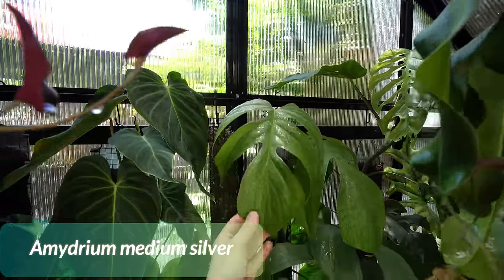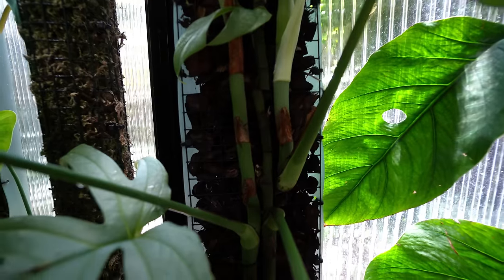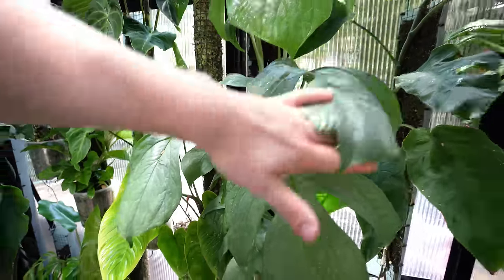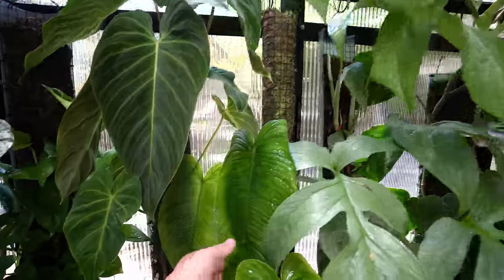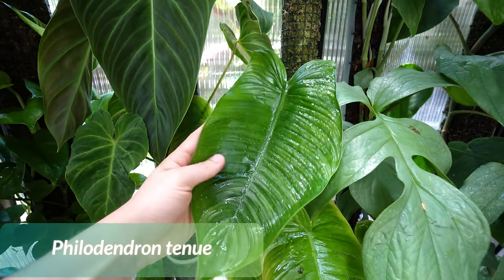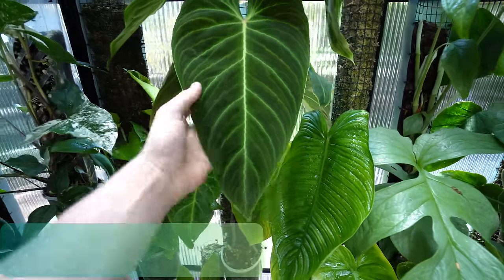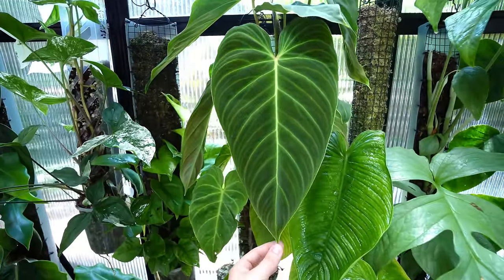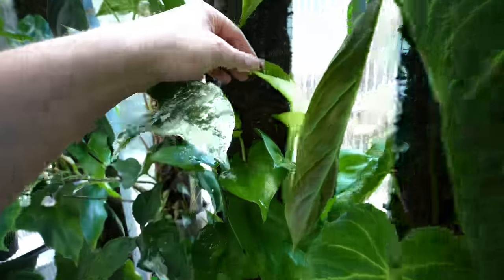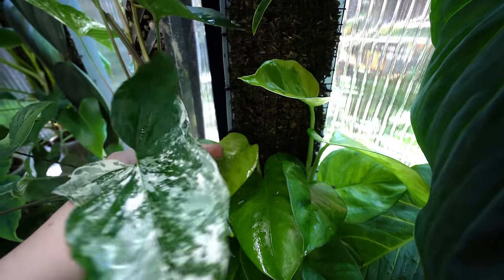This one is Amedrium Medium Silver. The cool thing about this plant is that it just had really long runners and I started cutting the runners in between a couple of nodes and they all started reshooting. Now I have so many plants and shoots on this pole — super pretty. Philodendron Tenue over here — also the first leaf in the greenhouse — and it is really happy, finally increasing in leaf size. This one is Philodendron Splendid, recovered. It lived out here all winter long and it's finally giving me nice leaves. This one is Emerald Green — also survived winter out here, needs a repot but looking pretty.